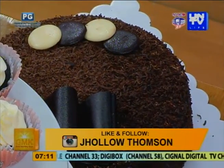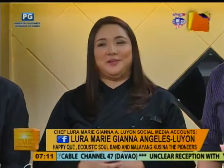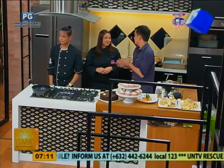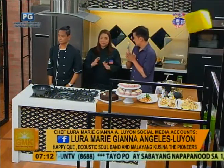Alright Chef, let's start with you. Anything to promote, or kung may mga inquiries about the products you make, where can they contact you? They could search my FB page — Lura Marie Angeles Luyan. And please join our group, Malayang Cusina, The Pioneers — it's all about food, different restaurants, everything about food and Malayang Cusina. And also, our project, hashtag Smile in a Shoebox. As of now, I just do to-go ng mga meals — so itong ginawa mong cupcake, they can order this online, or they could text. And also, our band — please do like our page, Ecostick Soul Band.